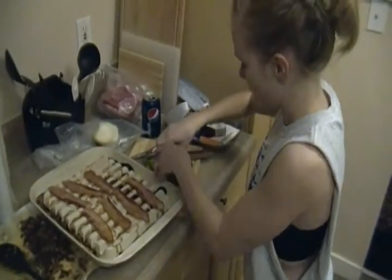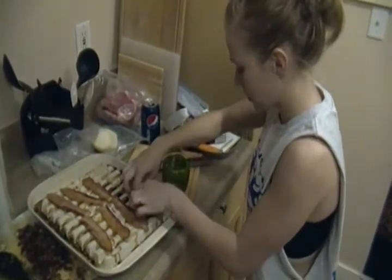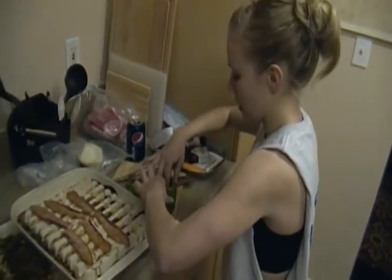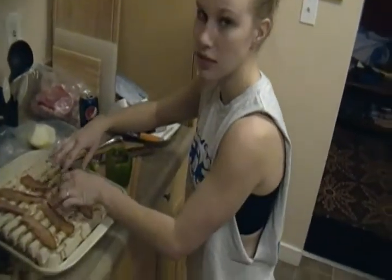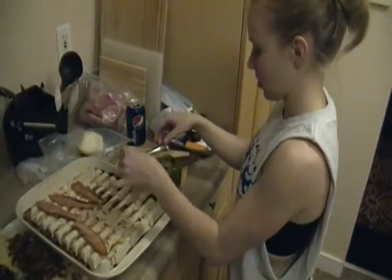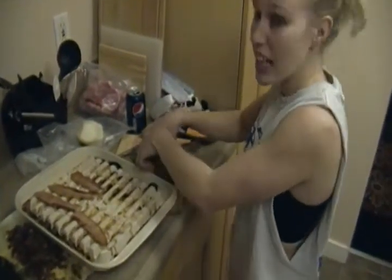You just kind of wrap that around on the inside. You can stuff it — it doesn't really matter, it's all coming out the same way. So I'm just gonna start stuffing. It tastes better that way.